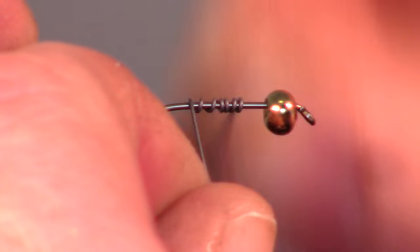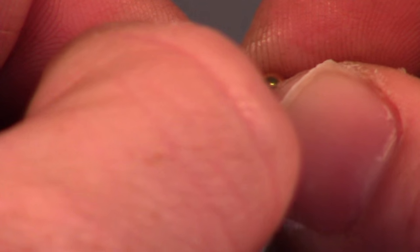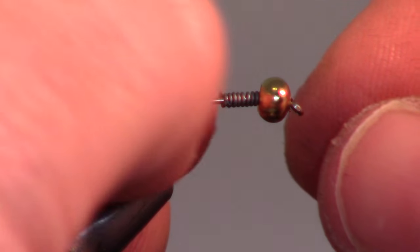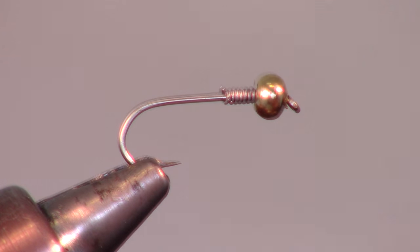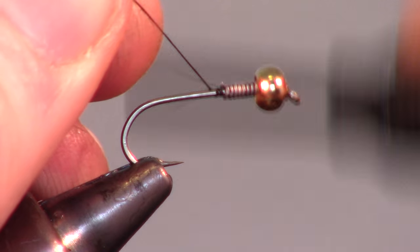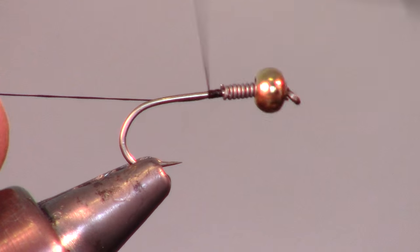To help this fly sink even better, I am adding 10-15 wraps of 0.15 size lead wire to the hook. Pushing it up into the bead helps stabilize the bead. Now start your thread just behind the lead wrap — I am using a fine 8-aught size black thread.